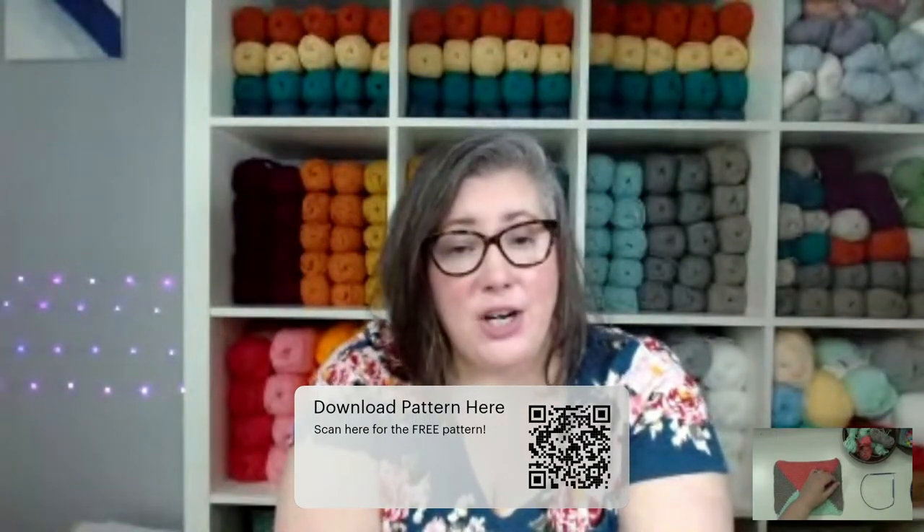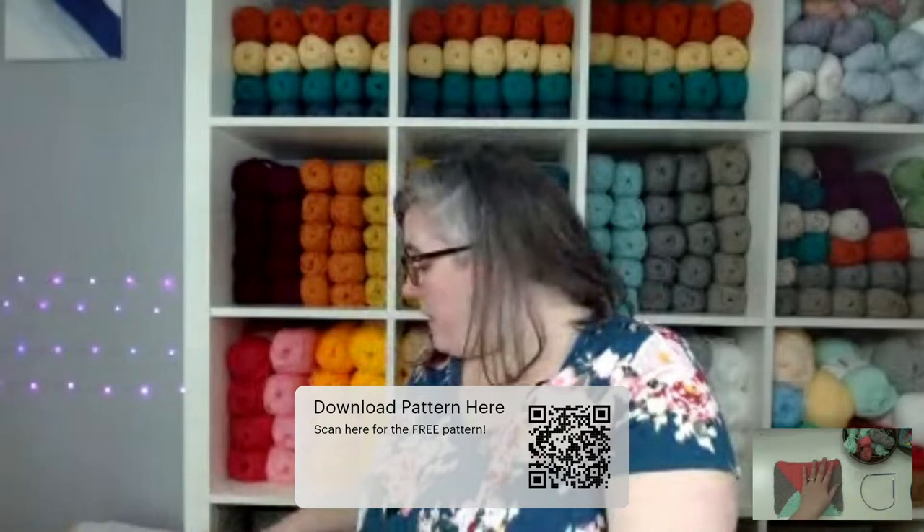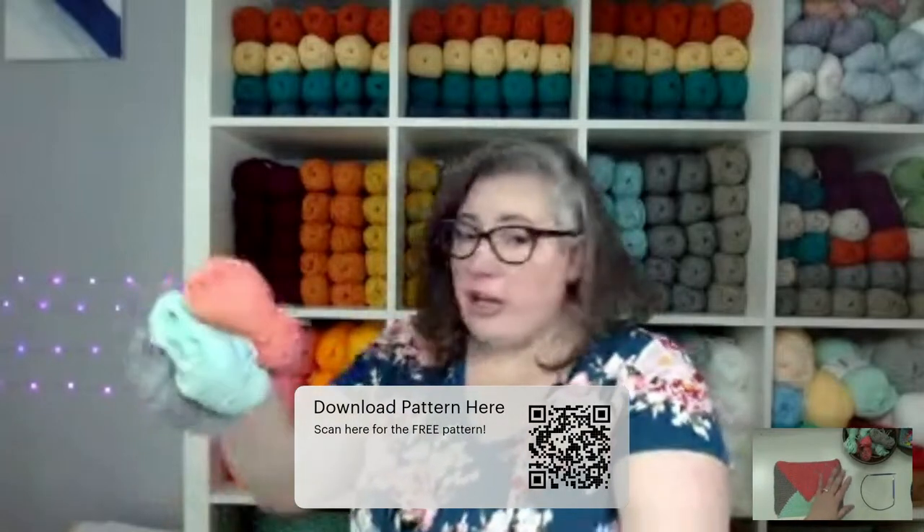Before I get started, I just want to remind everybody that you can download the pattern so that you can follow along and then knit one for yourself later. The pattern is linked in the description, and we also have a QR code on the screen — just take a photo of that with your phone camera and it will take you right to where you can download the pattern. So go ahead and grab that, and then we'll get started. First, I'm going to talk about the materials we're going to need, starting with yarn.